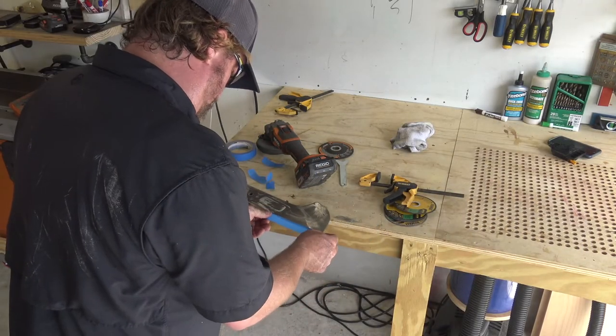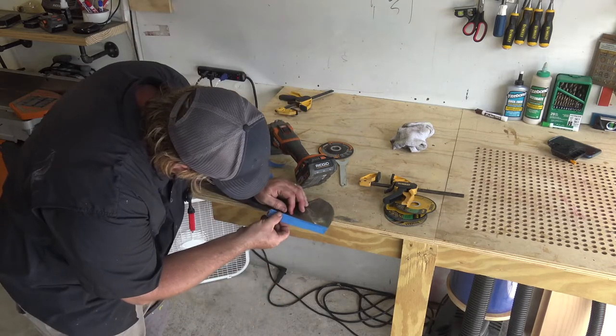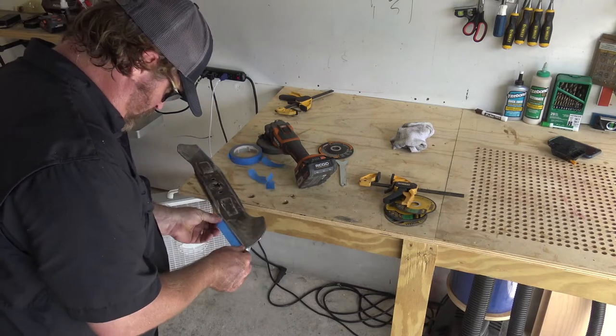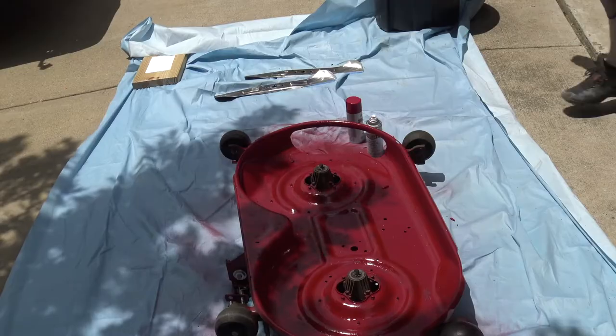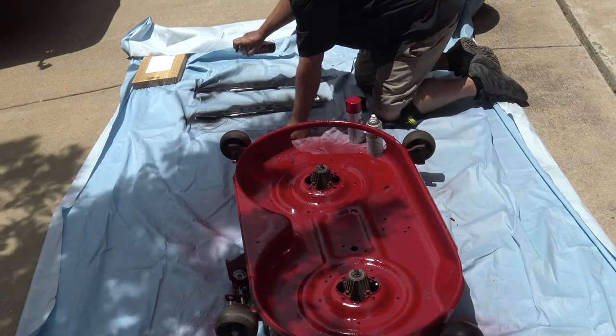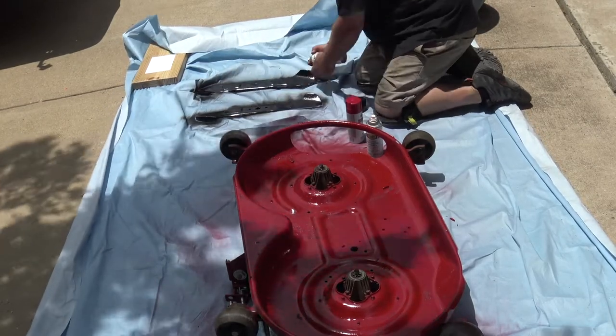I'm going to tape the blades up so when I paint them black you'll have that nice crisp shiny edge. I'm going to spray paint the actual blades black and then just do a little more touch-up on the underside with the red paint.